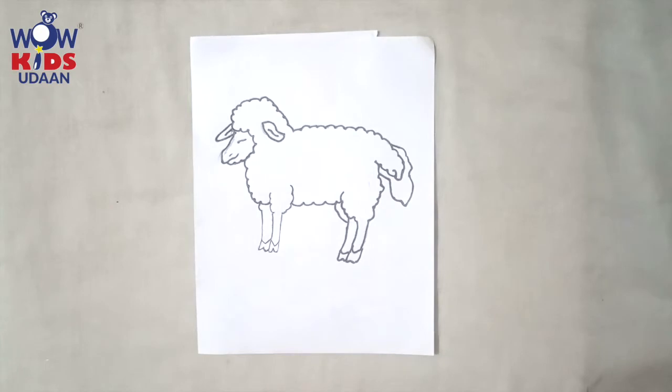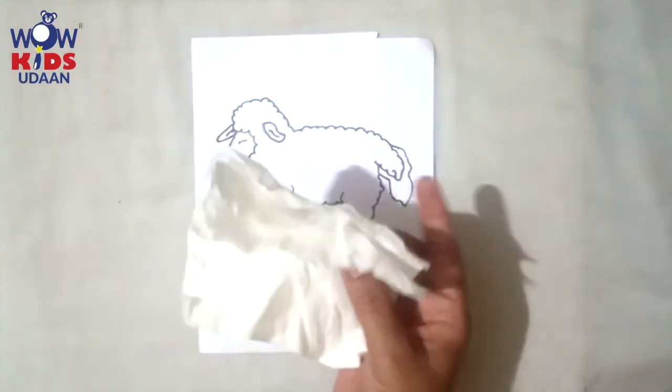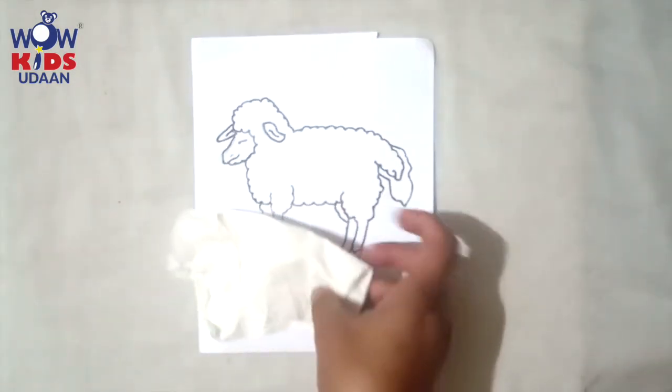For this, if you all have a sponge you can do sponge dabbing. If you all don't have a sponge, you can use a tissue paper. Okay, we are going to use a tissue paper and we are going to do a painting. Can you see a tissue here? Yes — take tissue, hold it like this.